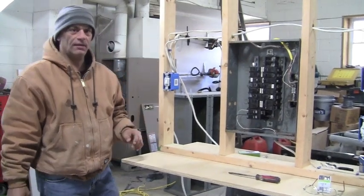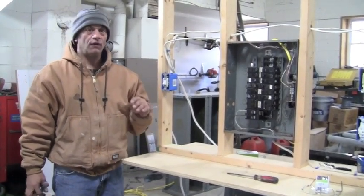Hey everybody, I'm Dominic from XMeDIY.com. In this video I'm going to show you how to install a four-way switch.